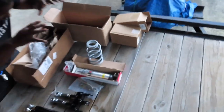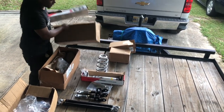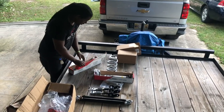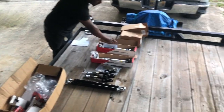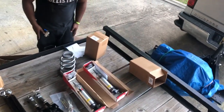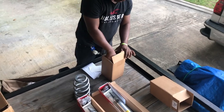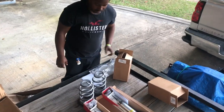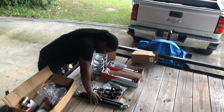All right, back to the original program. I'm trying to give y'all a good view. I hope these coils hold up. That's the front, that's the rear. These are the upper rear control arms.